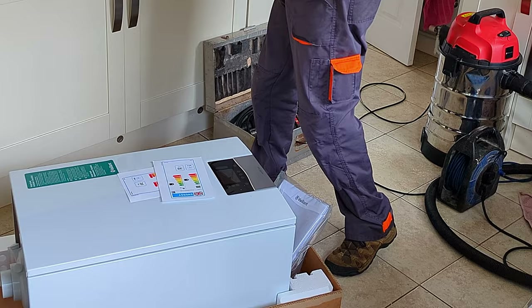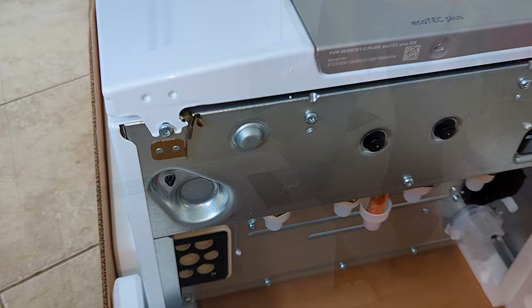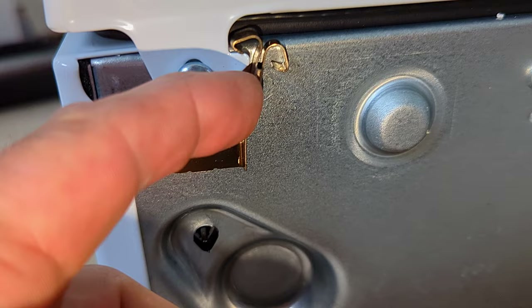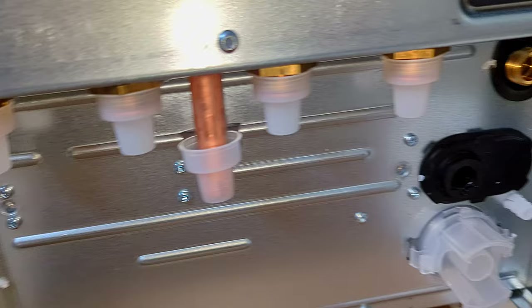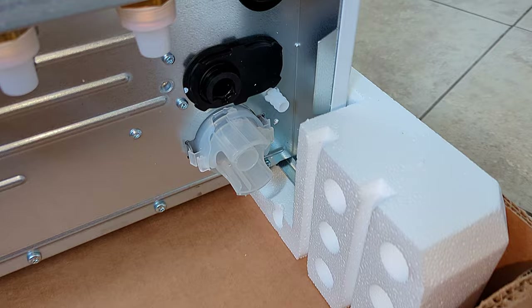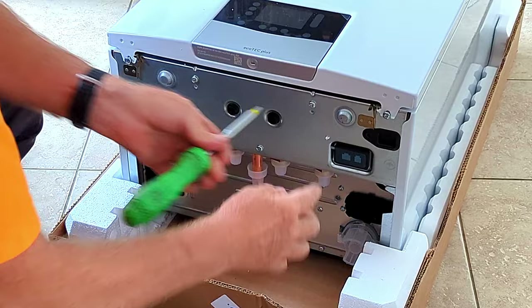They've changed the gas valve — there's now a test point on it — but everything else is the same. The hanging bracket is exactly the same as before, so if you're removing an old Vaillant boiler with the same bracket you can leave it on the wall. Looking at the bottom of the boiler it's slightly different: there are two screws and a new clip design. There's also a data port for plugging in wireless controls, the condensing trap is slightly different, and there's a drain for the auto air vent. The electrical connections have moved back slightly.